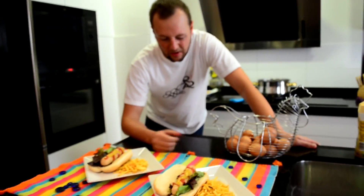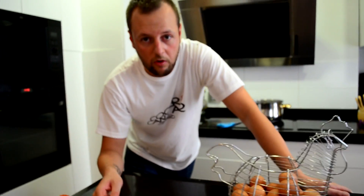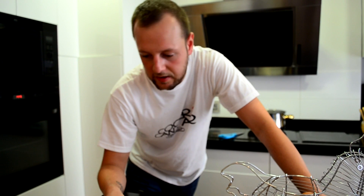Espero que os haya gustado la receta de salchicha casera. Yo creo que es la mejor manera de comer un hot dog, un buen perrito caliente, sin tener que comer salchichas prefabricadas y este tipo de cosas. ¡Gracias!